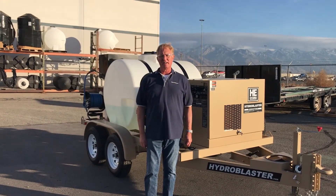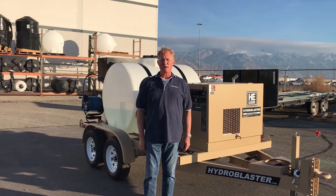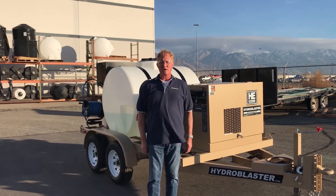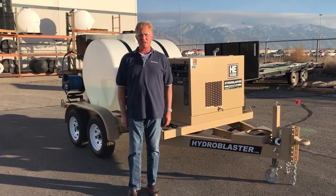This is the Hydroengineering Hydroblaster AWS — that's Aircraft Wash System. We're going to first give you a quick overview and then we'll show you how to operate the machine.